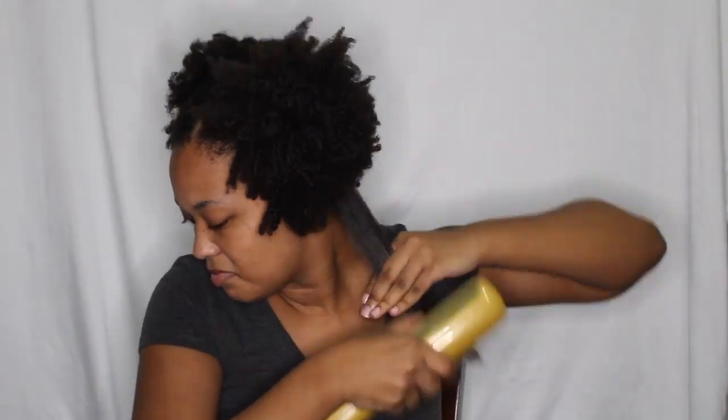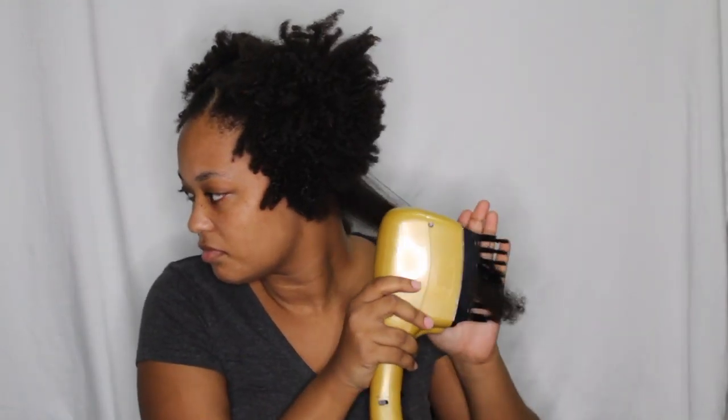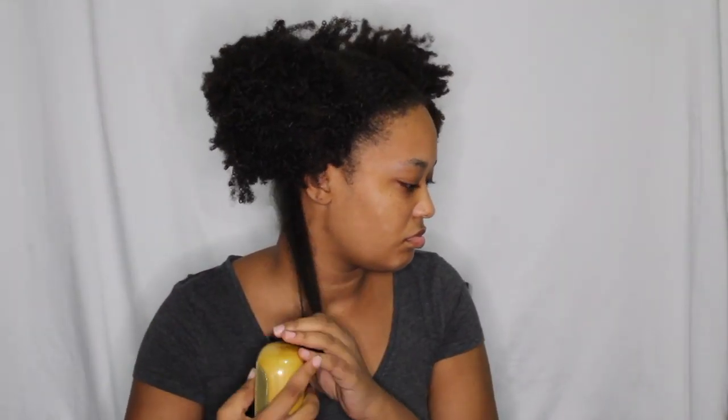I'm going to fast forward this part for you guys because I'm sure you don't want to sit through an hour of this. I tried a different attachment — the brush one — but it really wasn't doing much. My hair might be a little too dry, which is making it not work well. Shrinkage is so real!